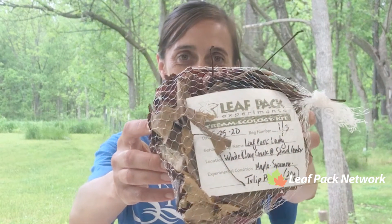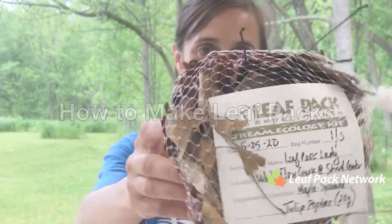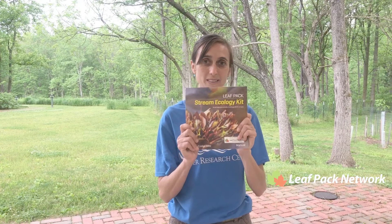In this video we're gonna learn how to make leaf packs. Hey everybody, it's Tara Menz, leaf packing network administrator, and let's get started with making our packs that you're gonna put eventually in your stream.